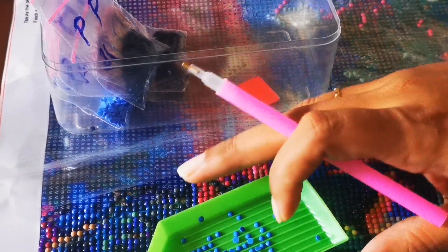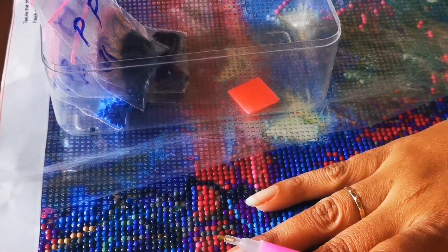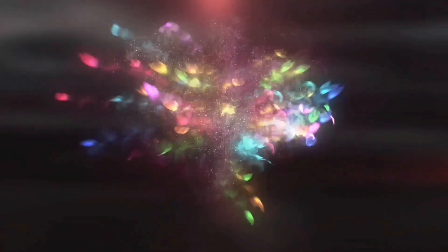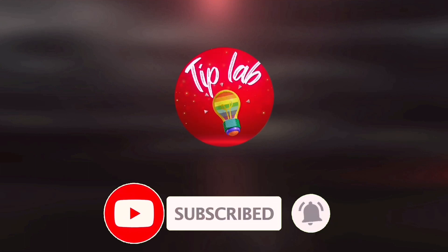That's everything regarding diamond art — a very useful thing for adults as well as children. If you all have any questions, feel free to leave them in the comment section. I'll see you next time with many more hacks, tricks, and tips. Till then, bye. Please subscribe!